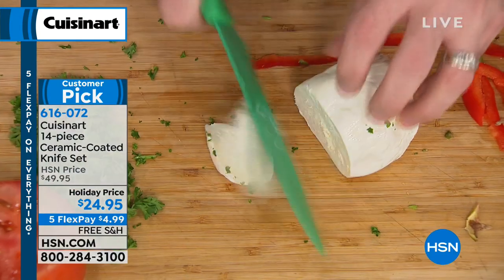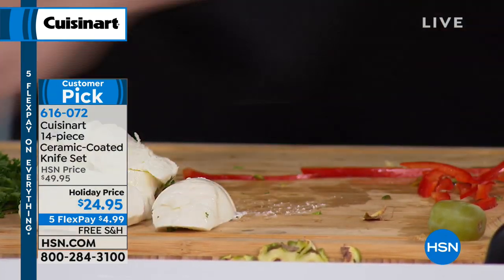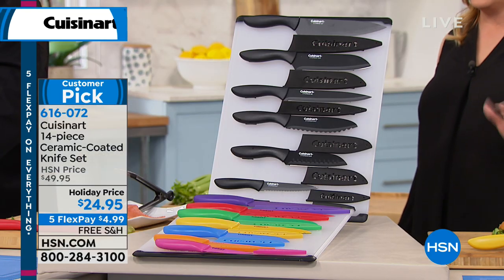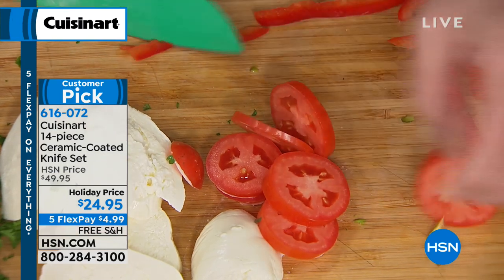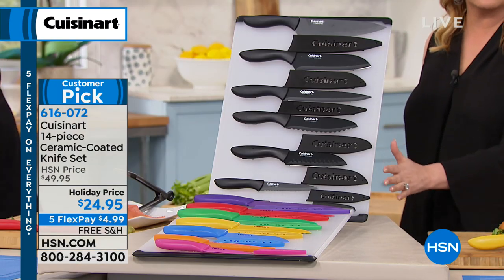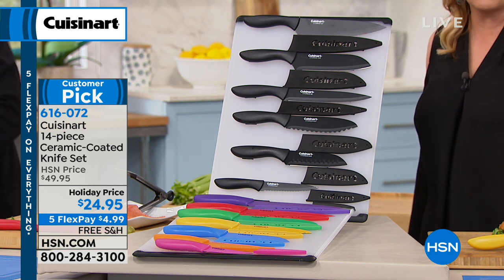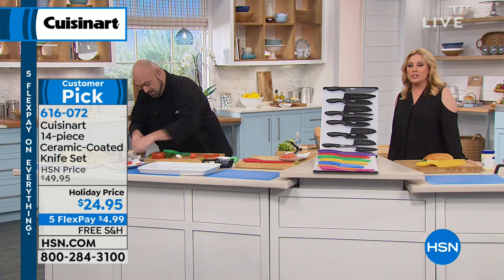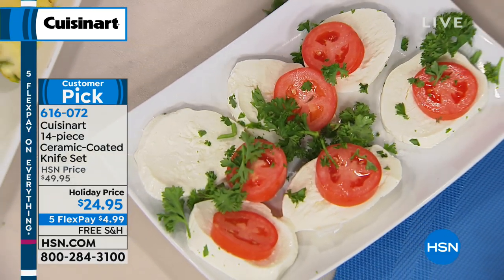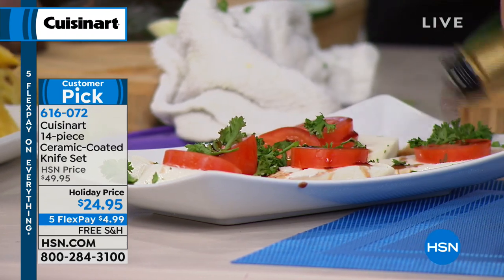This is the last day of the special, whether you choose all black or multicolor. I like that they're in the sheath — you've got them in a drawer and don't have to worry about safety. You get seven knives and seven sheaths for them. $4.99 with free shipping — your total is $24.95. We ship right away, three to seven business days.